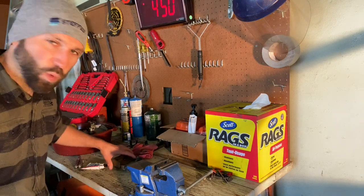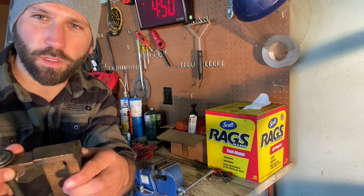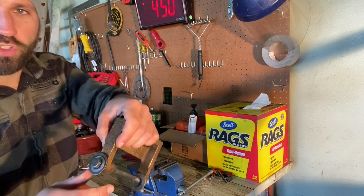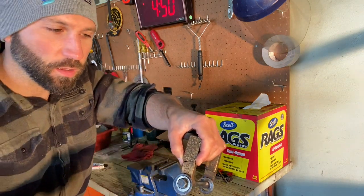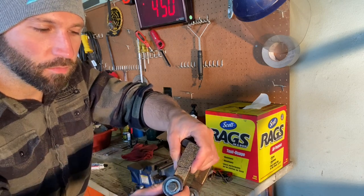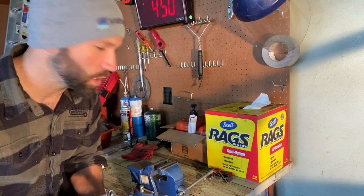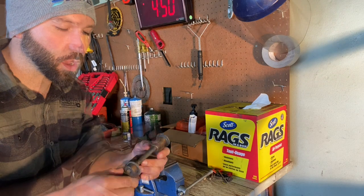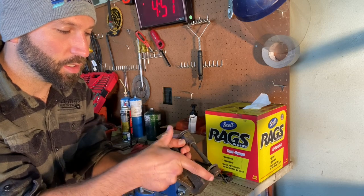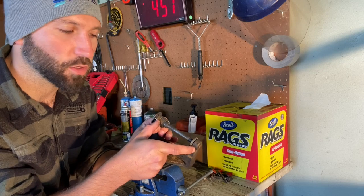I'm going to try and JB weld this cracked bracket and see what happens. I'm not sure if it'll be strong enough but it'll at least be a start. If necessary, I'll cut a piece of steel and bolt it on either side of the crack. Also, I've got some metal tube that I'm going to put between here so that when I tighten it up it's not actually pulling in — it'll stop and hold tight.